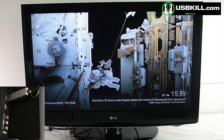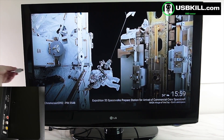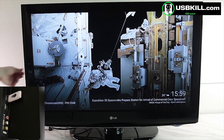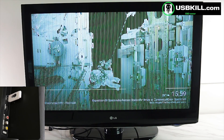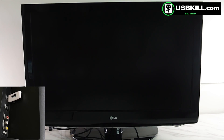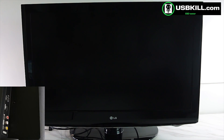What we are going to do is plug the USBKill V3 again and check if we can damage this TV a little more. Well, I guess it's done. I think the motherboard is completely dead right now.